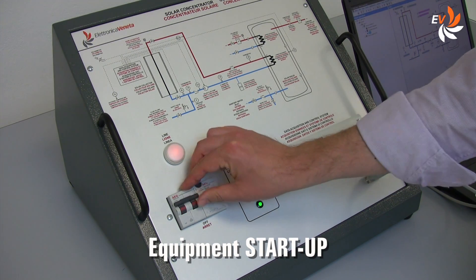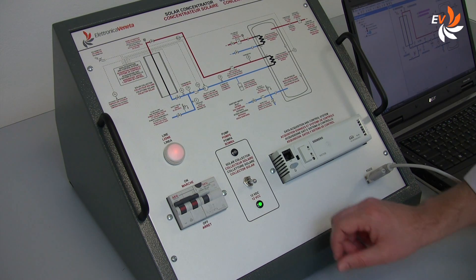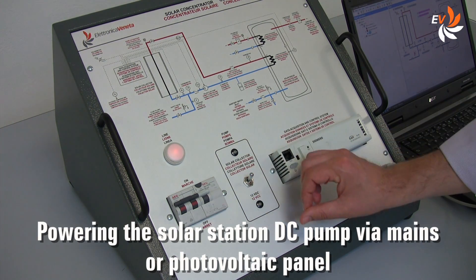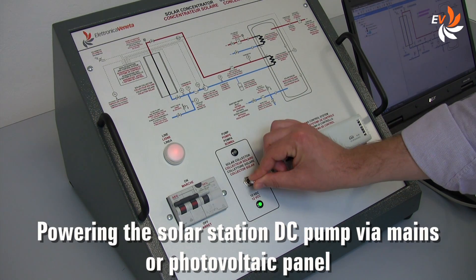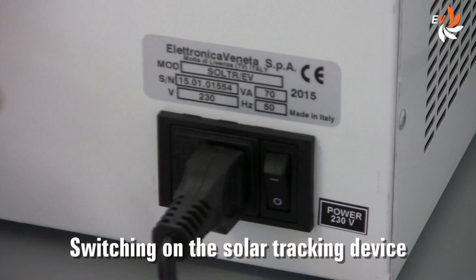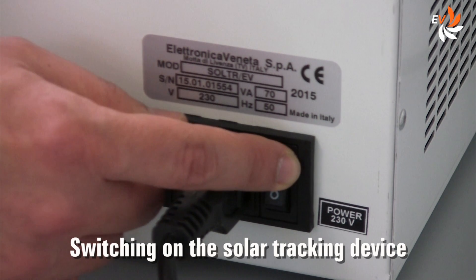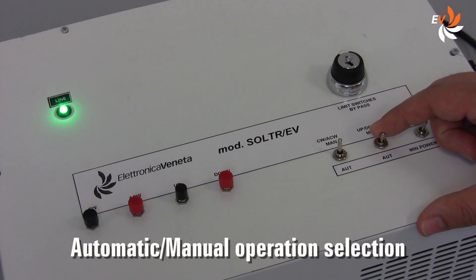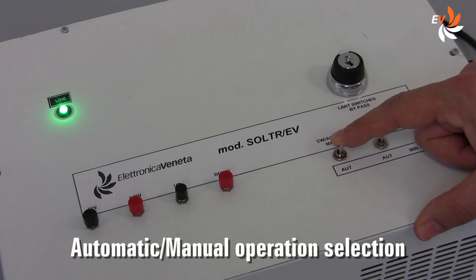Let us switch on the system operating this switch, and select if we wish to power the DC pump via mains or the outdoor photovoltaic panel. Let us also switch on the solar tracking device and select if we wish to operate the device manually or automatically.